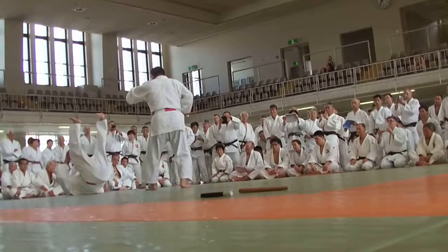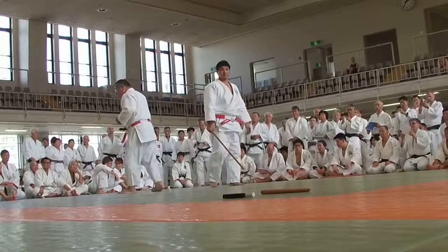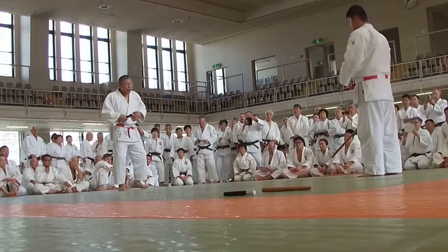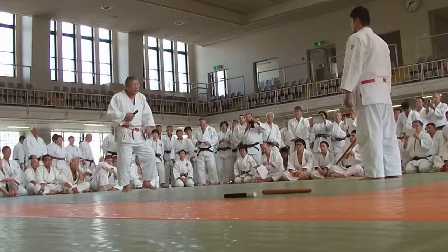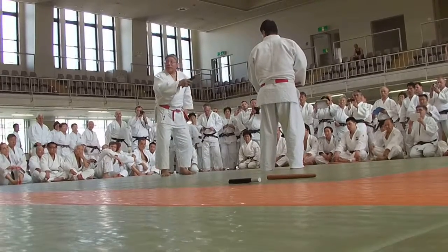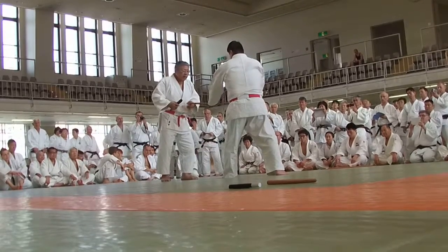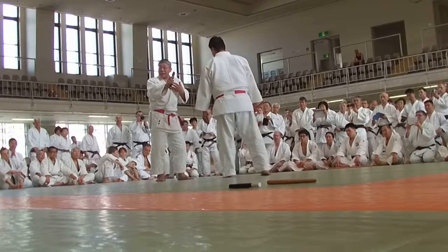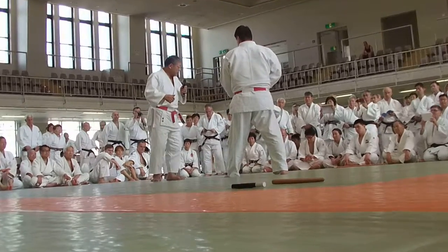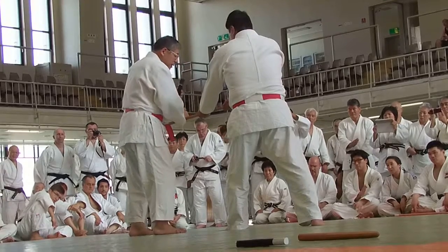The third technique is the moral test. Uke takes a left stance and holds the staff in both hands. From left stance, immediately try to thrust into Tori's stomach. Tori will step forward, turning to the left, sweeping the staff and coming in close to Uke.